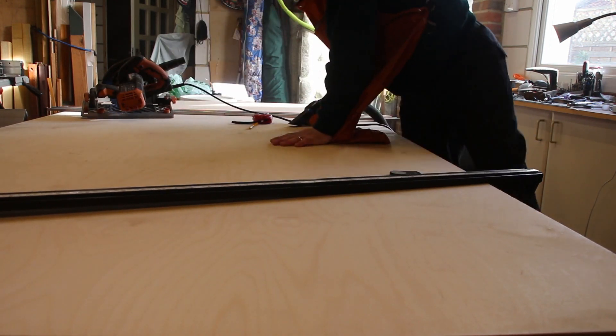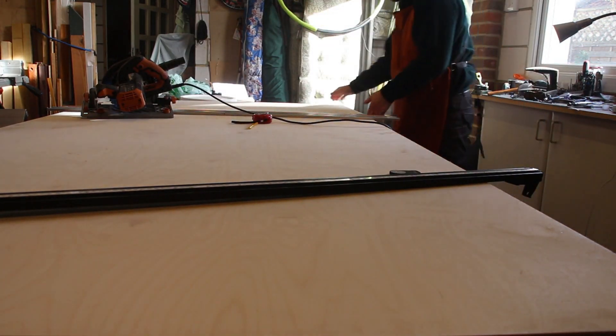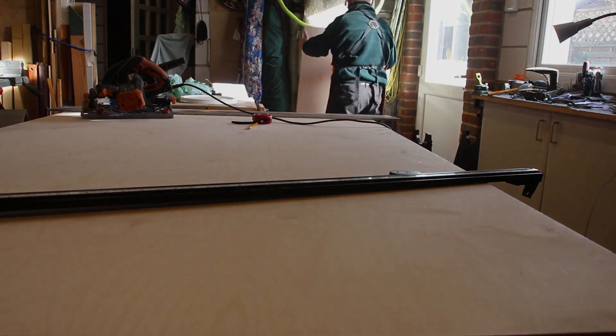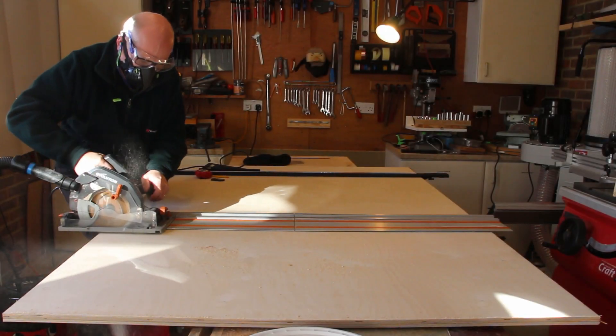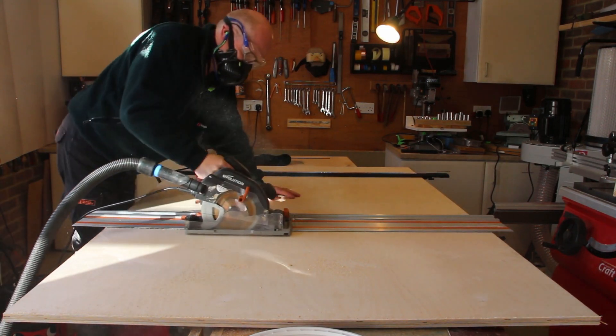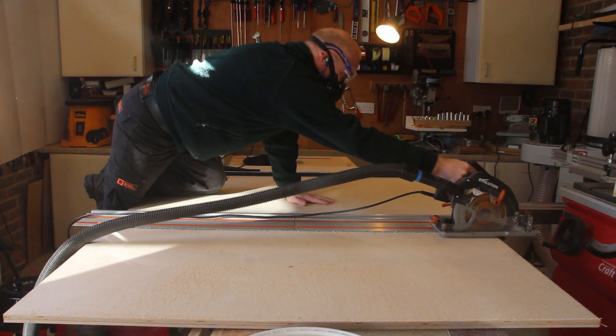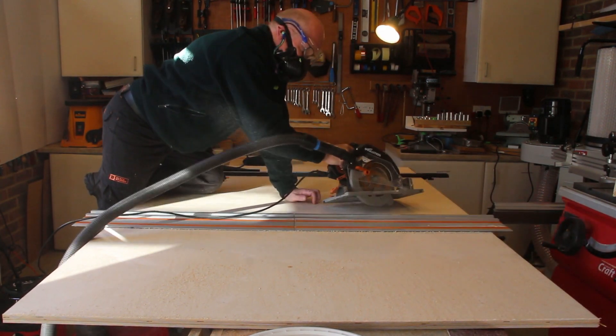My first job is to cut down the ply sheet into manageable sized boards using my track saw. The track saw is very inaccurate, so I use it exclusively for rough work. My workbench with the router table flipped up and the lumbar support extended can easily manage a full eight by four board.